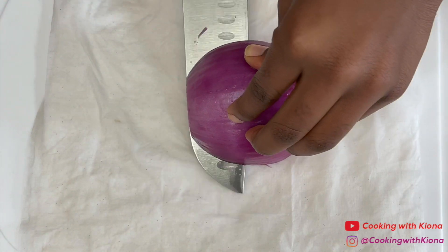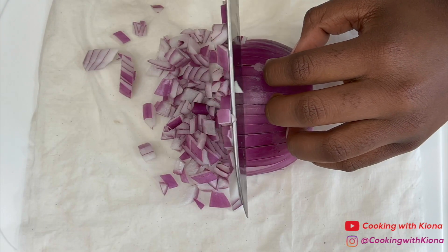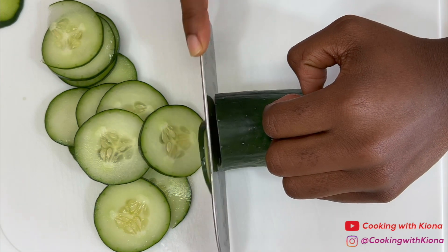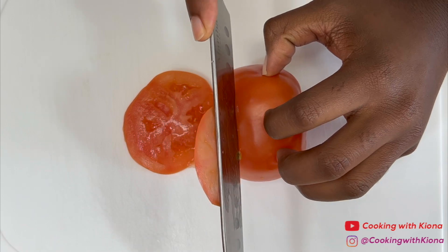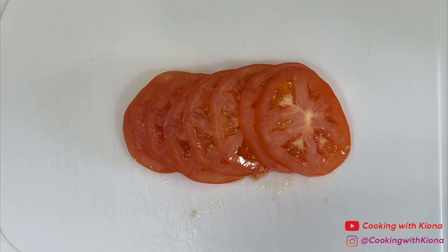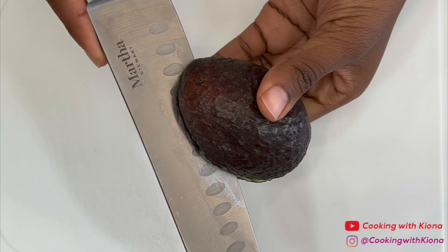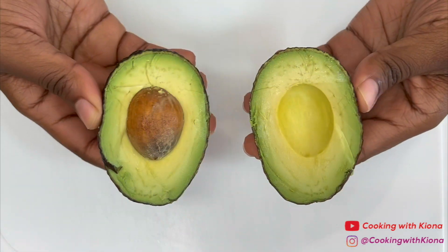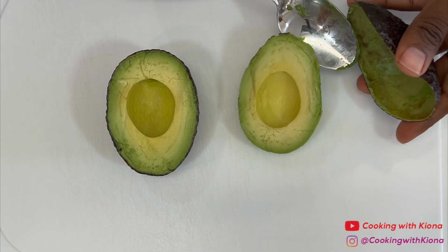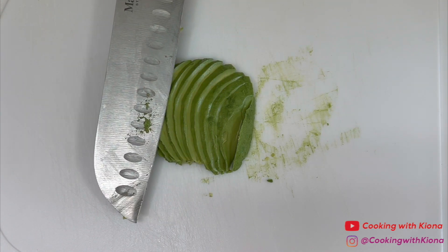We're going to begin by prepping the ingredients. First, dice half a red onion. Then slice one cucumber, one tomato, and one avocado. Once you have finished prepping your ingredients, set them to the side.